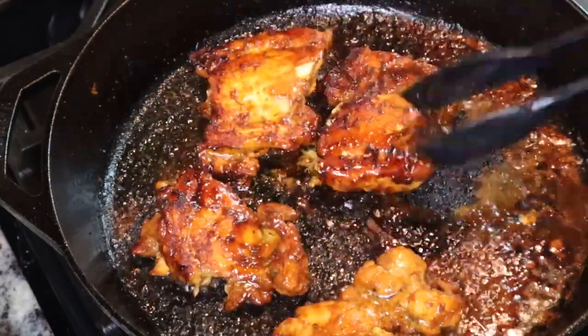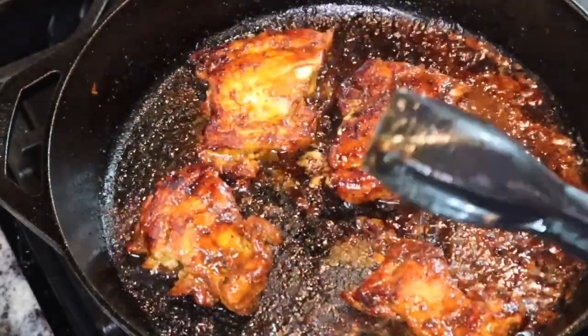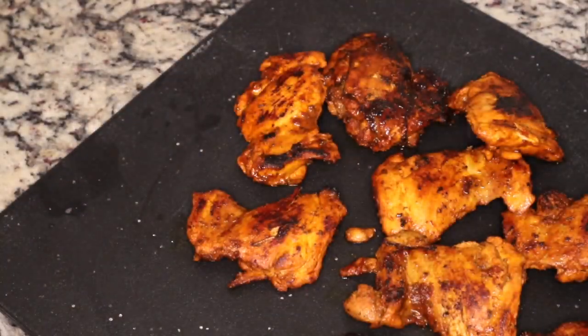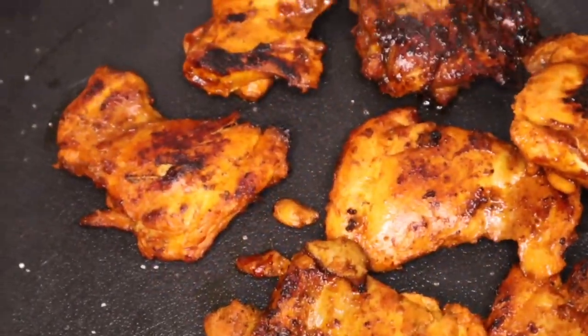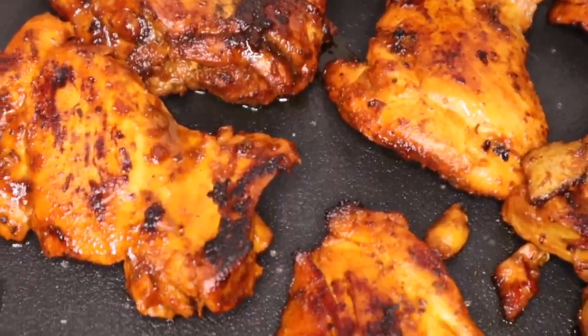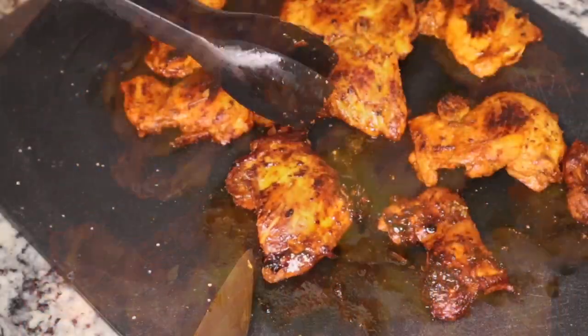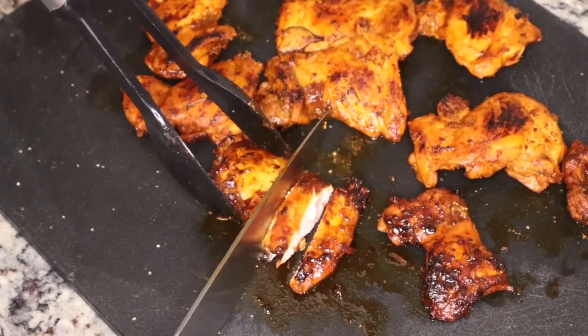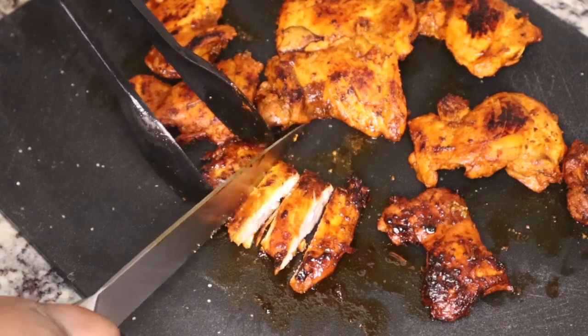I'm cooking my chicken in batches — for whatever reason, the second batch always browns better because the bits already on the skillet help. This is what the chicken looks like after cooking it on both sides. I'm going to cut it into strips so I can start preparing my bowls.